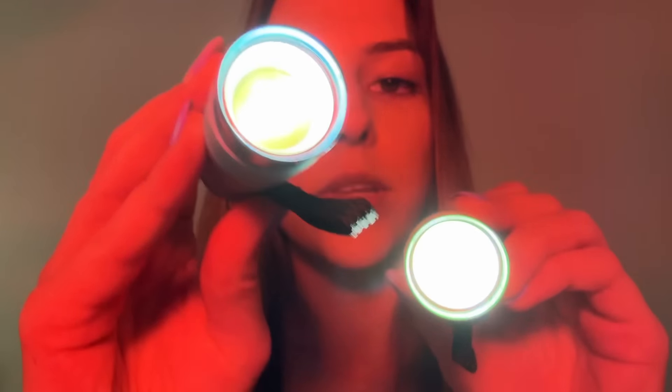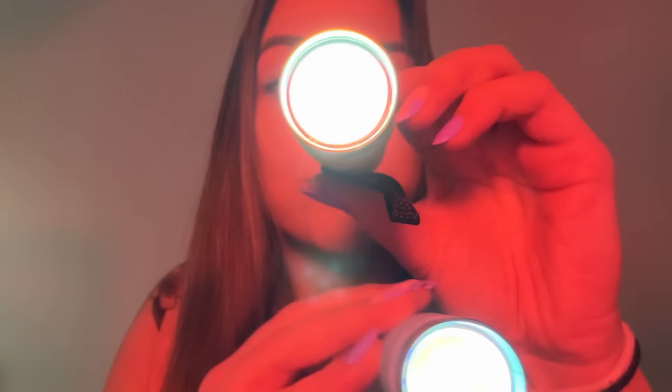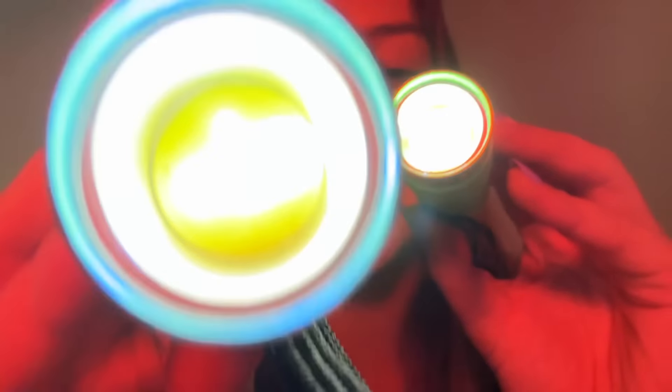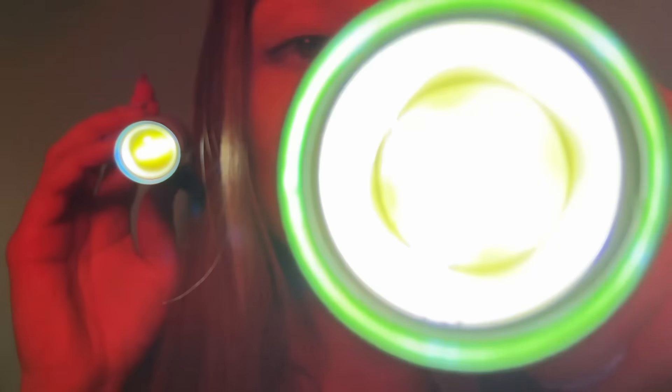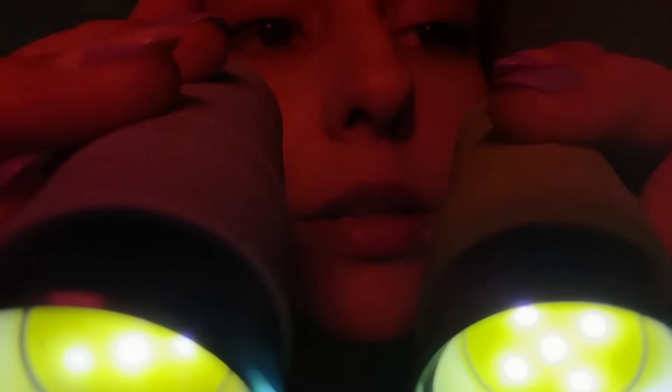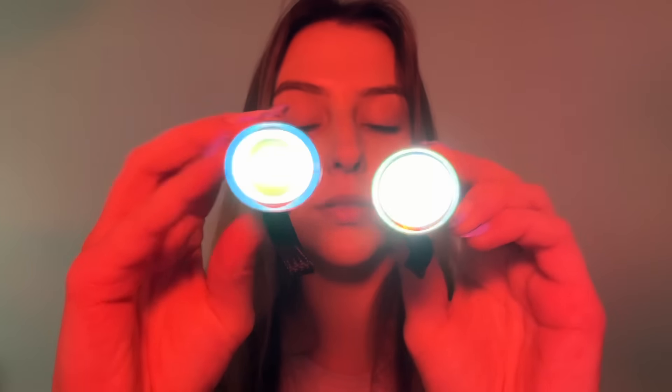Now we're going to move on to a double light game — I've done this before in some of my videos. So this is a blue flashlight — it kind of looks purple here — and this is a green flashlight. What I'd like you to do is start by looking at the green flashlight. And when they tap together, switch — so you should be looking at the blue now. Back to green. Very good. Now go ahead and look at the blue light. Just keep looking at the blue light. Look at the green light. Look at my nose.